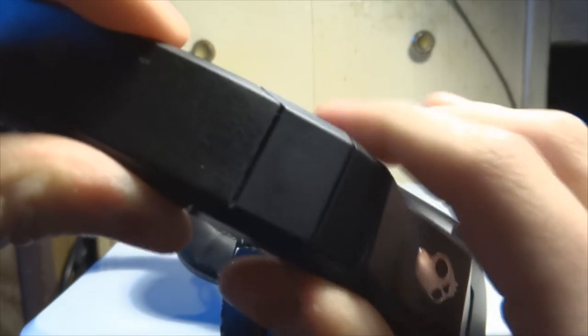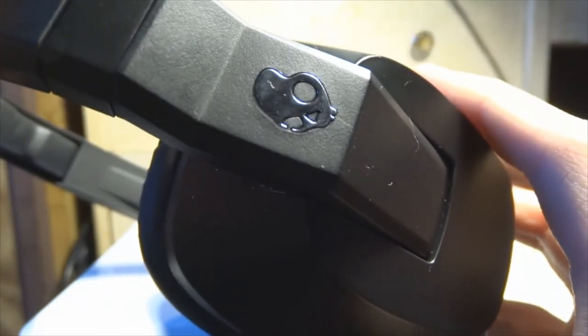The headphones feel like they're not going to break — they're pretty sturdy. You can't really extend them sideways much, but you can extend them the other way and they go out pretty far. They fit tight on your head, not loose, and they don't hurt your head.